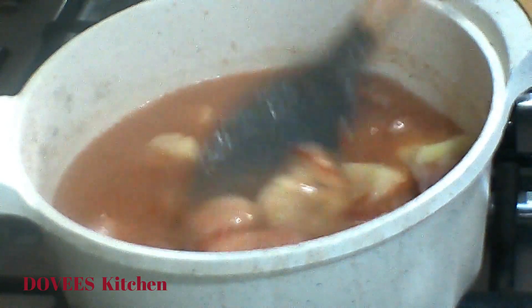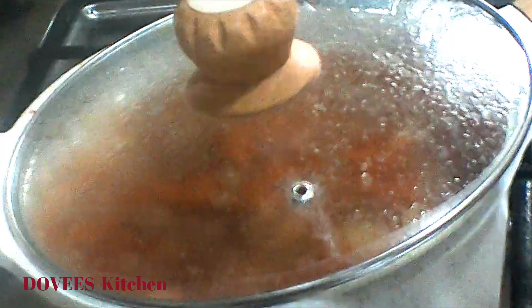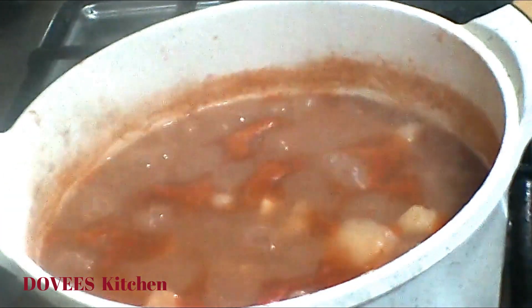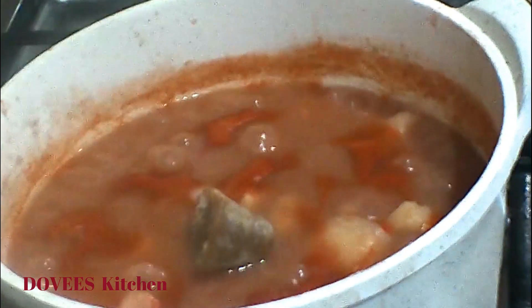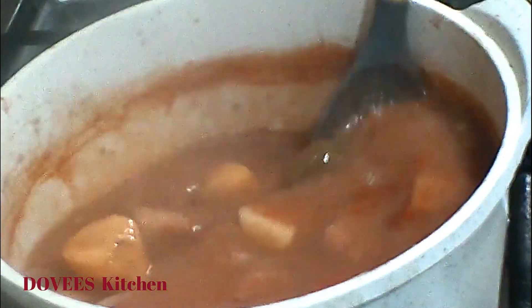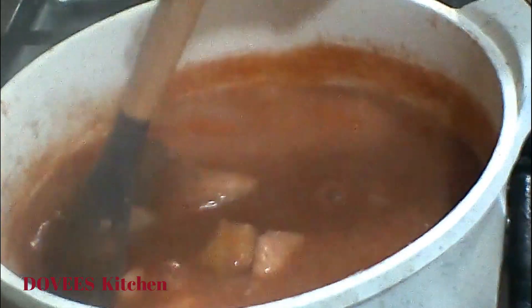I'll stir everything together and allow it to cook. I almost forgot my spice blend — let's add it now and stir. This is made up of ginger, garlic, and some other spices. Use any spice of your choice.